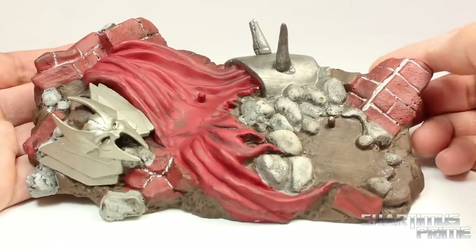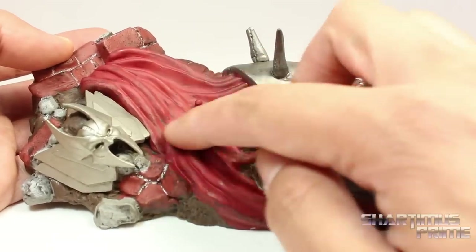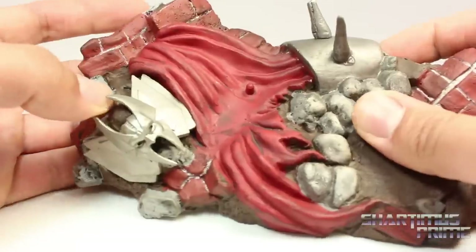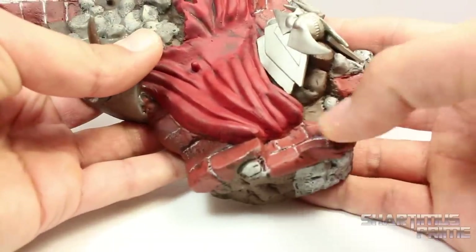As usual, Diamond does pretty good with their bases. I really like all the paint detail throughout. Over here you get Strife's cape, all torn up, with some nice black wash right there. We also get this nice silver paint for Strife's helmet over here, which looks a little out of scale comparing it to the Marvel Legends Strife head. Looking over here you can see some more rocks and brick and stuff like that, so it looks pretty good.